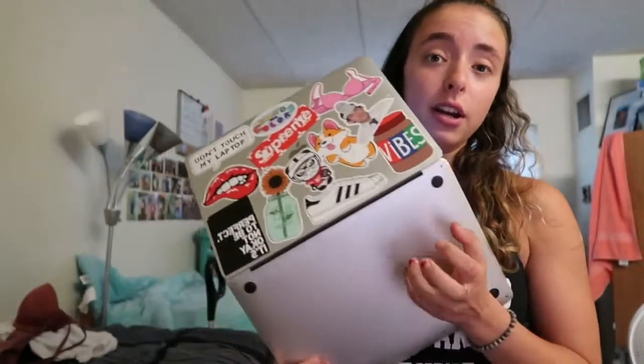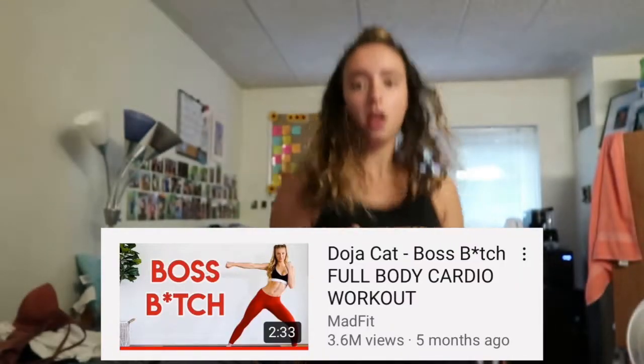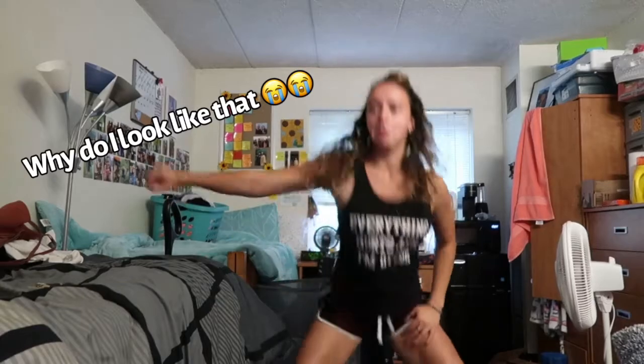Alright, so I have my computer here and I have a playlist pulled up. Let's get into working out. Starting off with some Doja Cat — we are starting off with Boss Bitch by Doja Cat. By the way, I freaking love her, love her, love her. And her music? Boss Bitch.